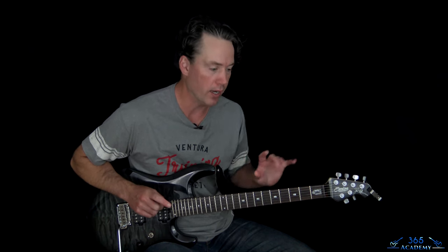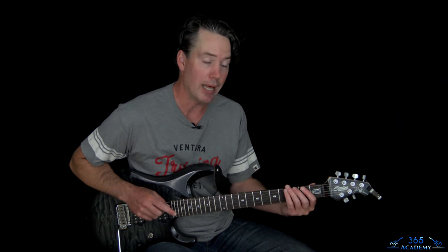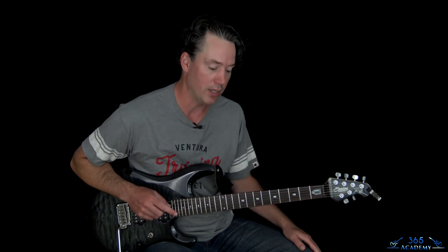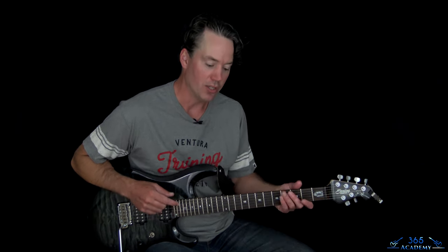The only bummer about this is it is in a crazy tuning. Fair warning, this guitar does not like it, and I'm probably going to be battling the tuning the entire time. I'll be slightly out of tune here and there — not a lot I can do about it. I can retune 100 times during the video shoot, but it's going to go out every once in a while. Just bear with me. The tuning is drop C tuning.